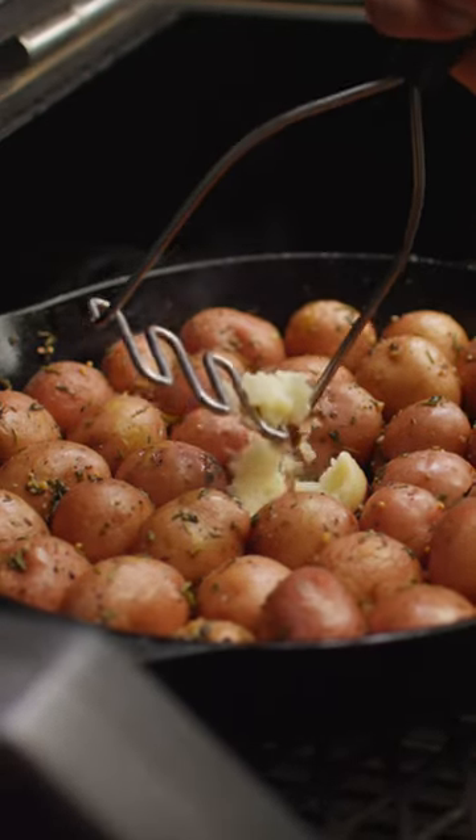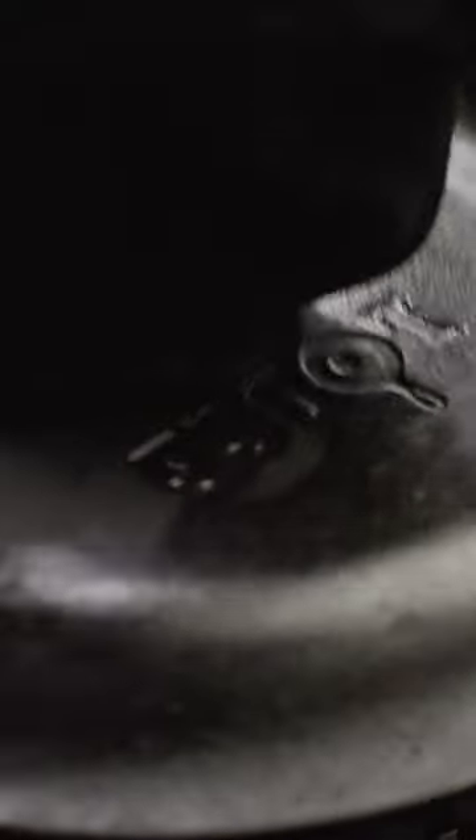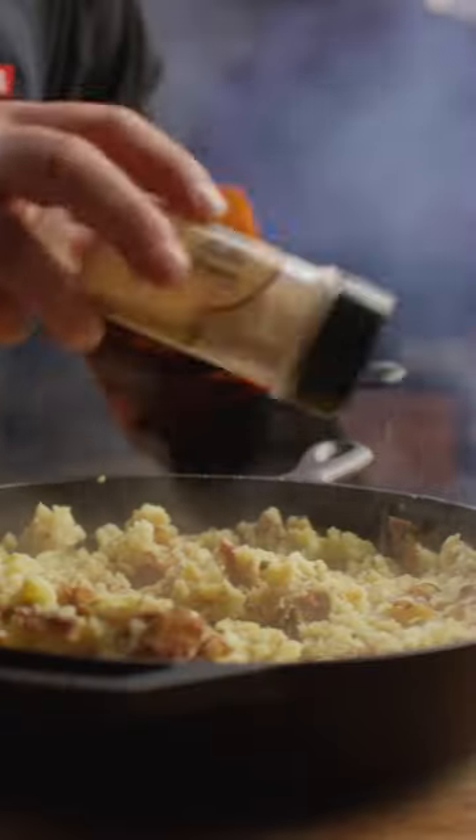When the potatoes are tender, you're just going to add one stick of butter, give it a minute to melt, and then smash them up. Season with a little salt, and that's it.